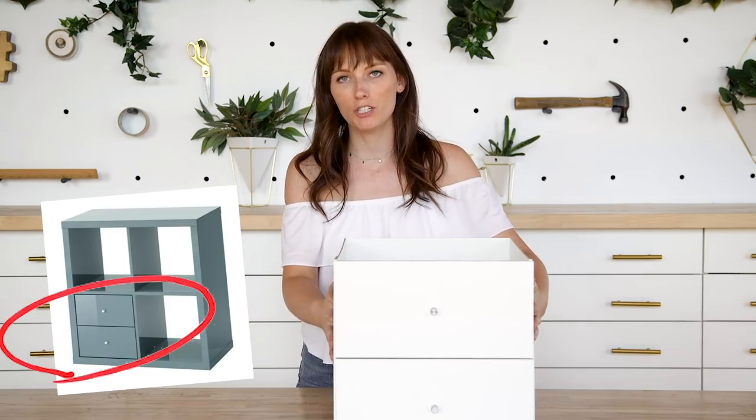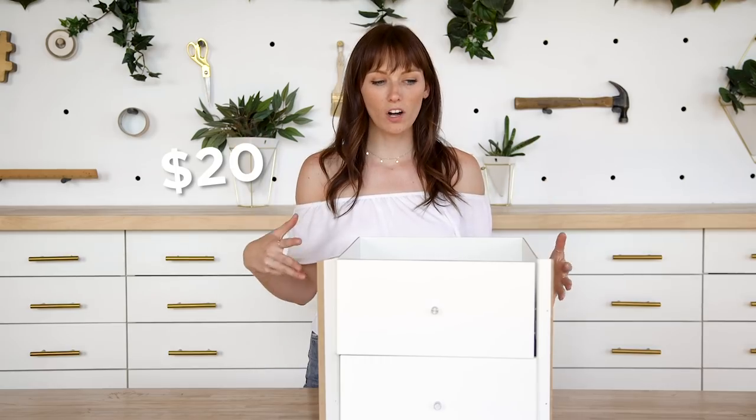You guys know the really popular Kallax products at IKEA — it's all those cubes. This is an accessory that you can add into the cubes to add drawers to your Kallax, which is a pretty cool idea. This is only $20 at IKEA and we are going to be using the hardware in the drawers as part of our nightstand drawers. All we really need to do is build the box around it.